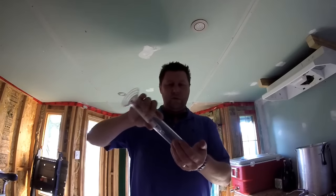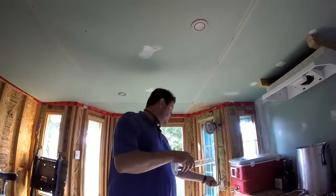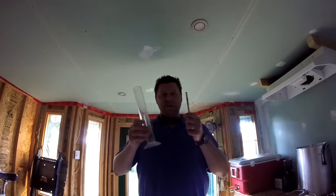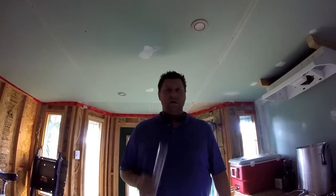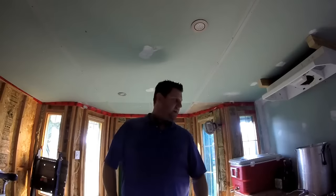You know how homebrewers pride ourselves on being clean and putting things away clean? Well, I thought I put my hydrometer and my sample tube away clean. No. I laid it down on its side, put it in this cupboard down here, and I went to grab it and I literally just touched the end of the hydrometer and it snapped off. So no hydrometer readings tonight, which sucks, but we're still going to take a sample.